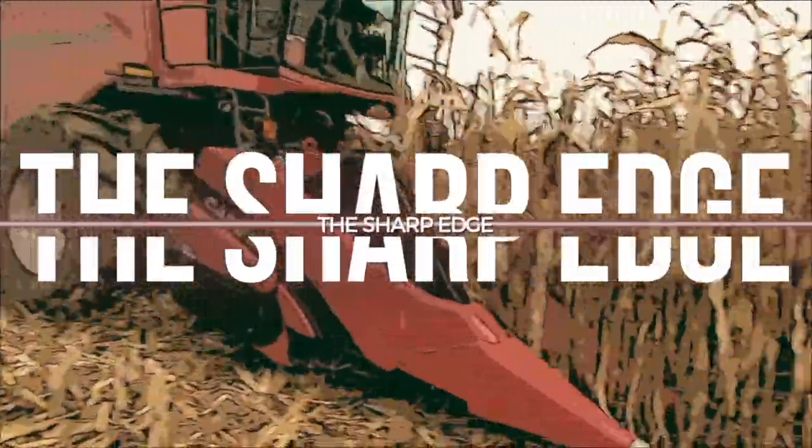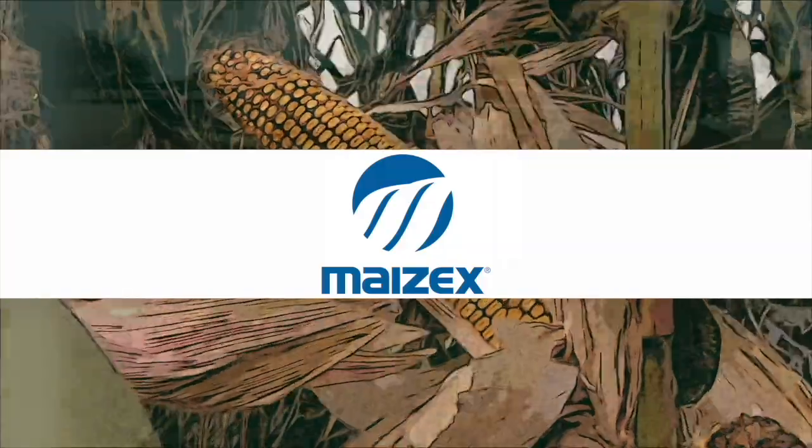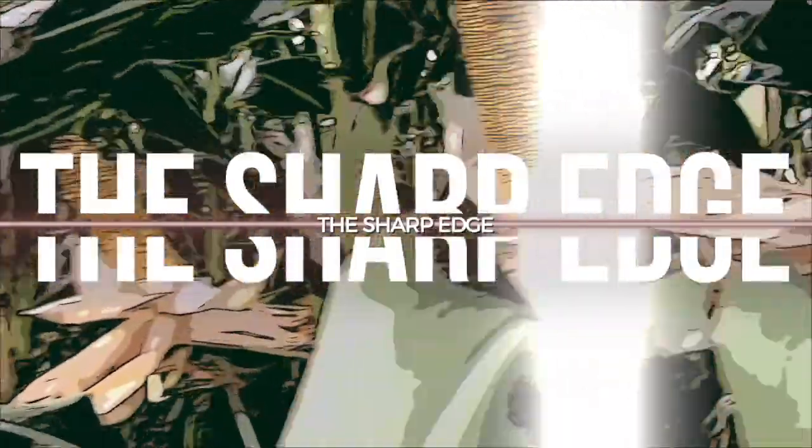The Sharp Edge on RealAgriculture.com is brought to you by Mazick Seeds. Welcome to The Sharp Edge.